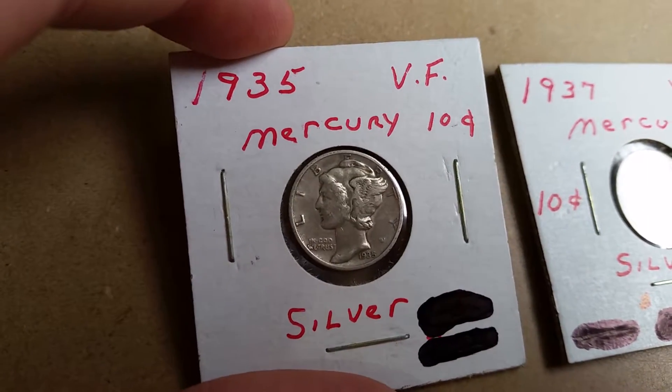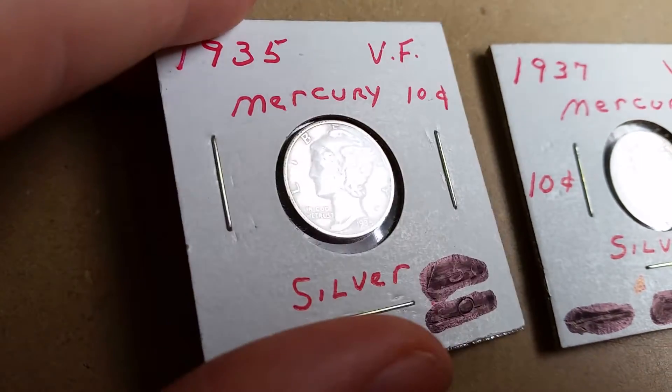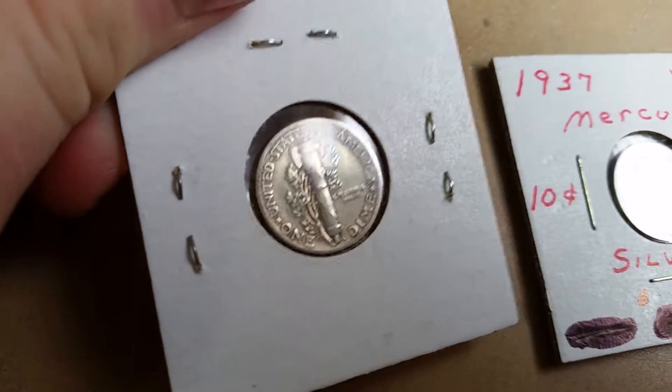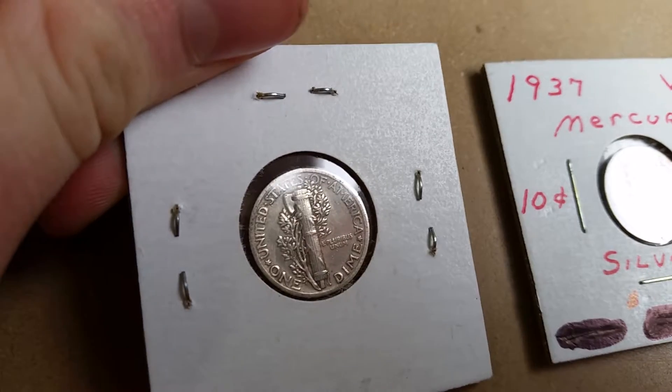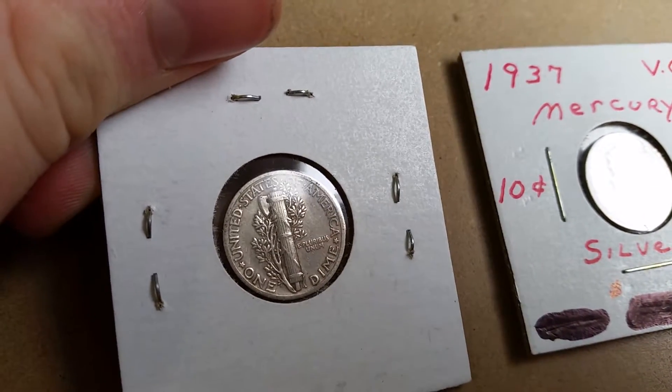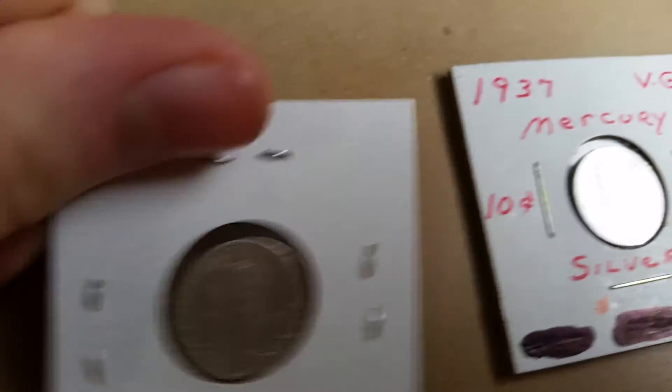Next we have a 1935 Philadelphia. There is no mint mark on here because it is a Philly mint. Still a lot of detail on that one.